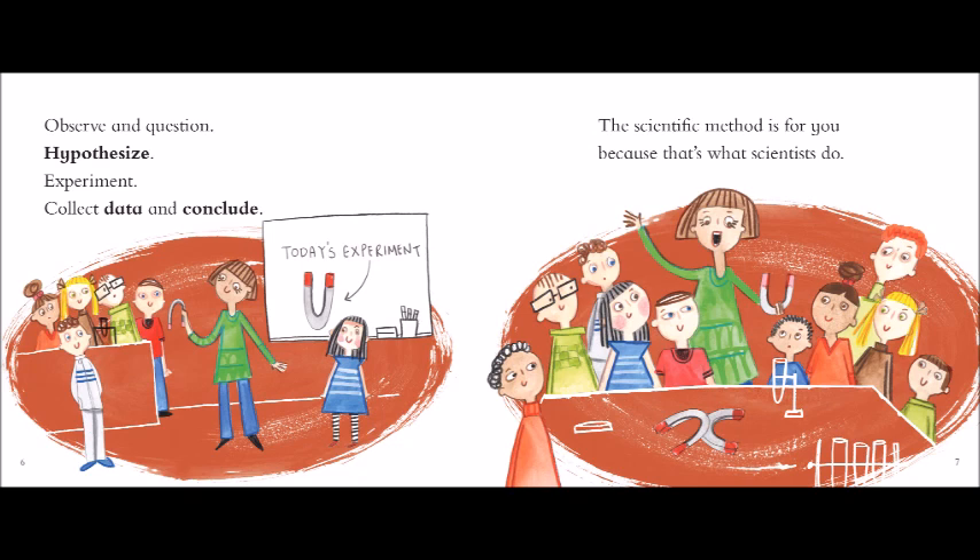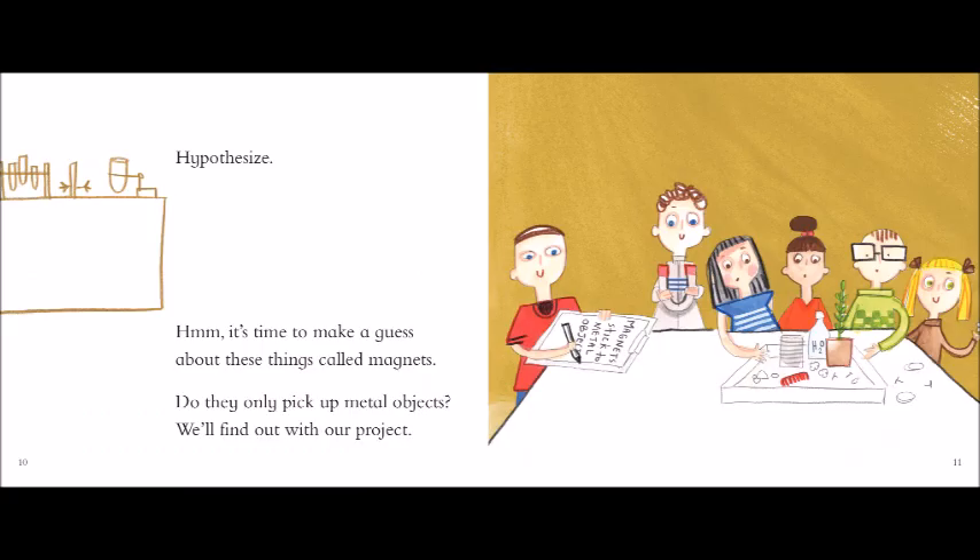Observe and question! Hypothesize! Experiment! Collect data! And conclude! The scientific method is for you, because that's what scientists do.